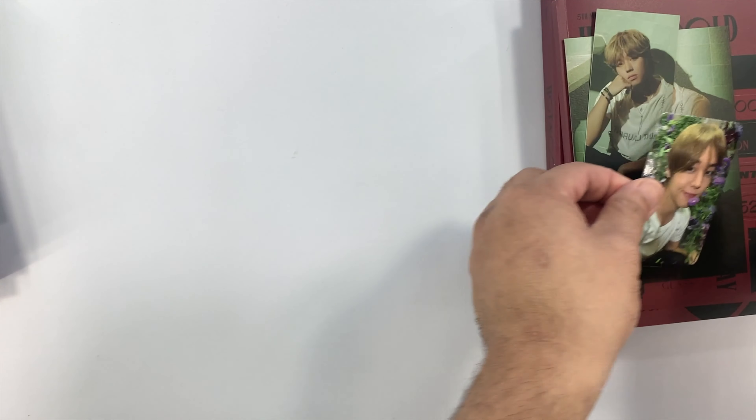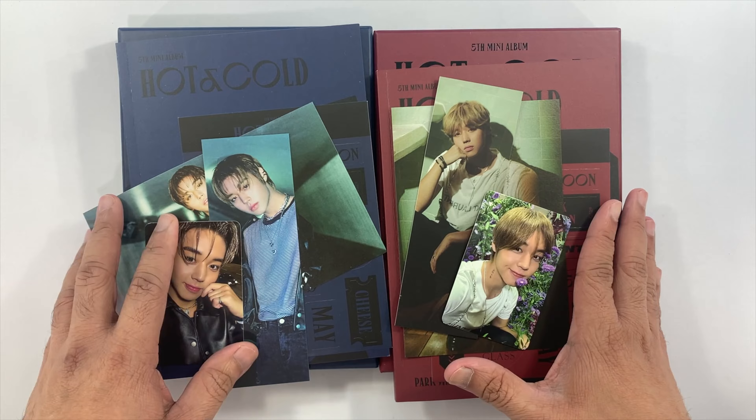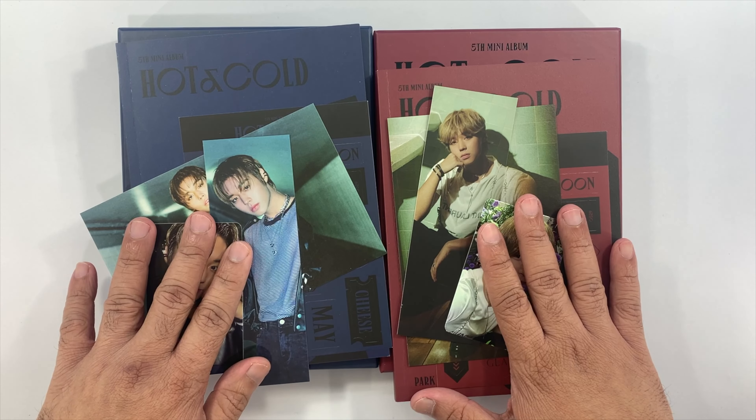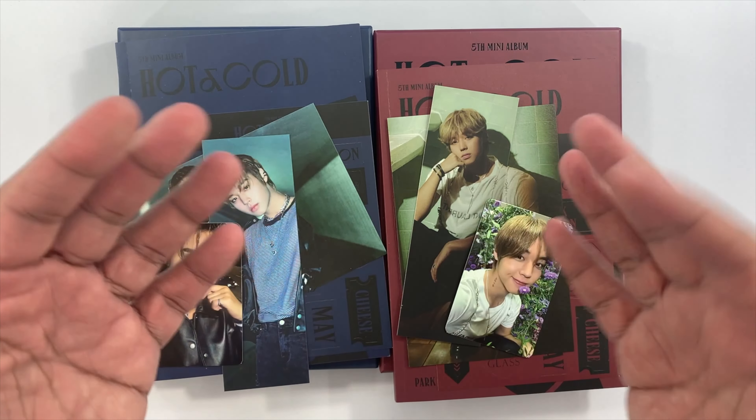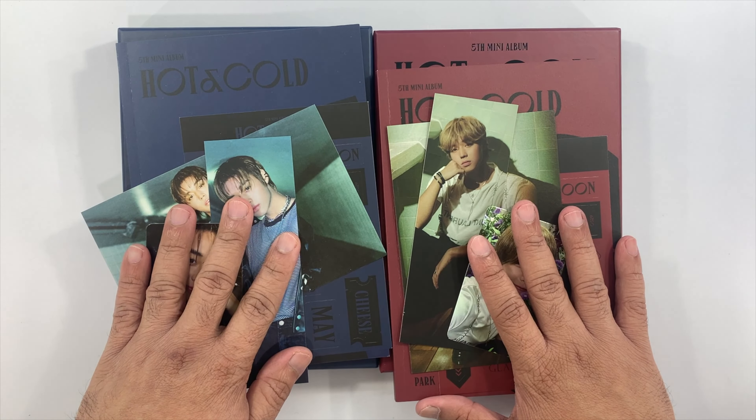That's my copy of Park Ji-hoon's fifth mini album 'Hot and Cold.' If you liked this video, kindly give it a thumbs up, subscribe to my channel, and see you on the next one. Bye!